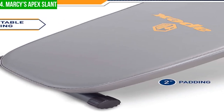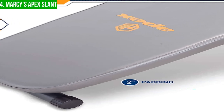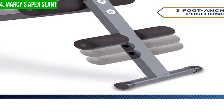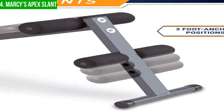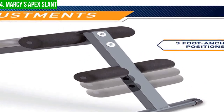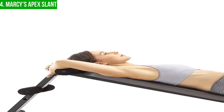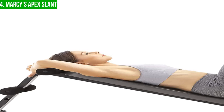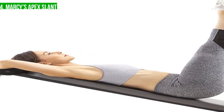Overall, the Marcy Apex Slant Board is a great option for anyone looking to build a home gym or add to their existing setup. Its sturdy construction, comfortable padding, and versatile features make it an excellent choice for beginners and experienced fitness enthusiasts alike. However, it's important to consider its weight limit and the potential discomfort associated with the ankle and thigh roller pads before making a purchase.